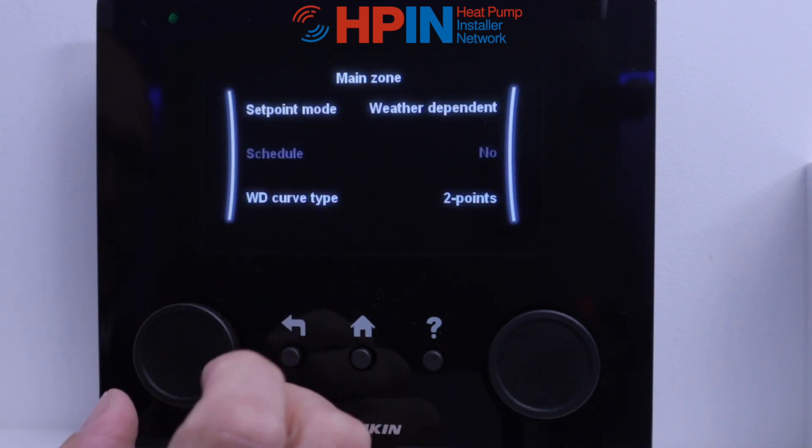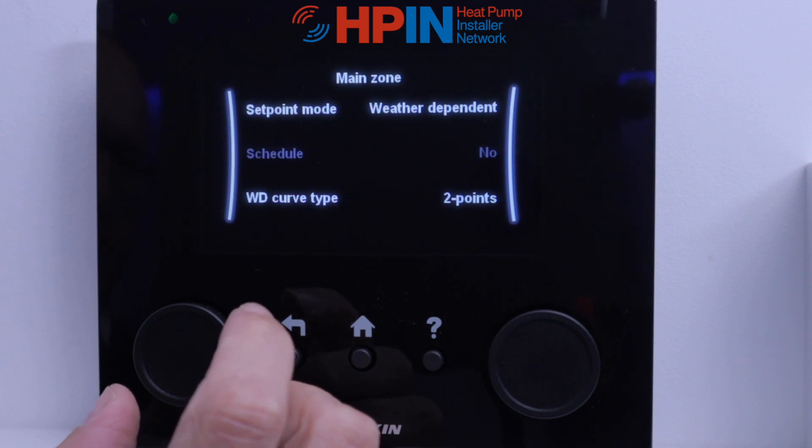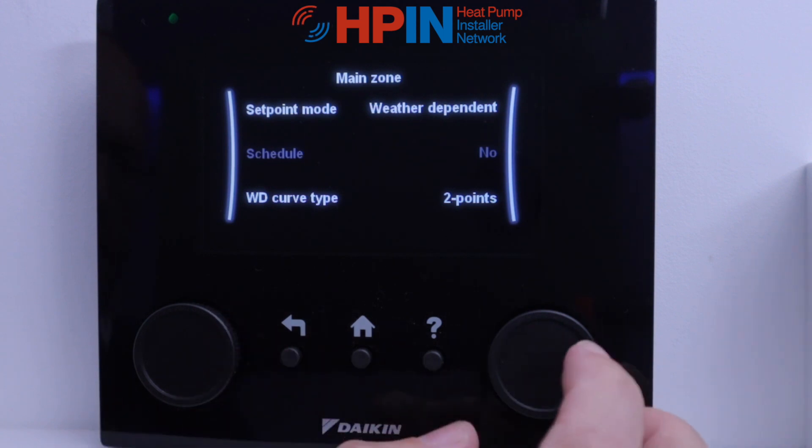Schedule — no, because we've told it we're using third party controls, which will be set up on the third party controls themselves.